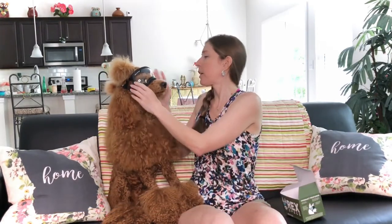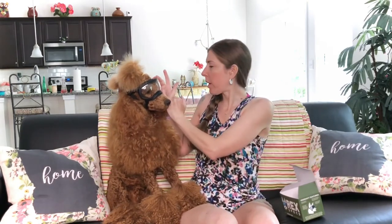The only problem we have with Doggles is that sometimes if she rubs her face on something, or just has an itch and scratches, it'll pull one of the Doggles eye pieces over and it will actually touch her eye area — not her actual eyeball, but get like that on her eye. That can't be comfortable. That's the only gripe I have with Doggles.